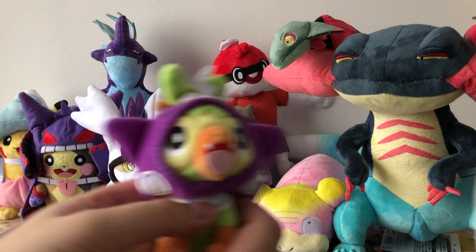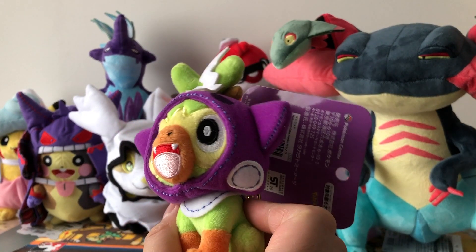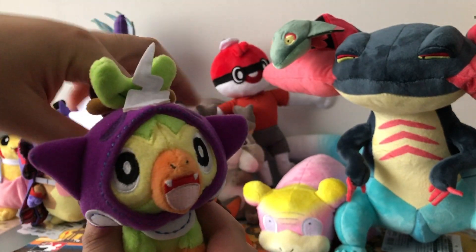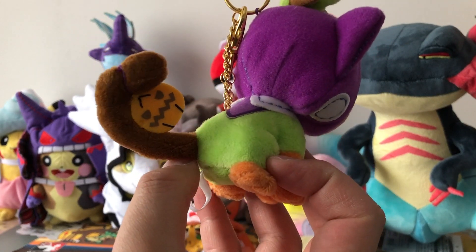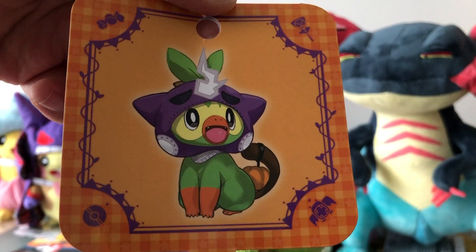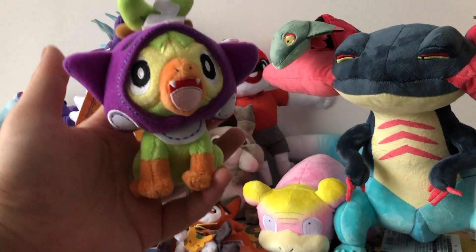Then we have Grookey wearing a Toxel hat or costume. This one is also very cute looking and it has a basket on its tail. The artwork is also super adorable, and yeah, I really like this mascot plushie.